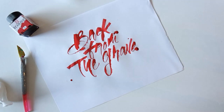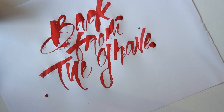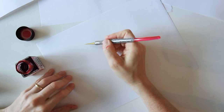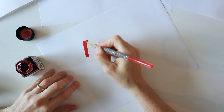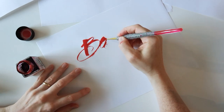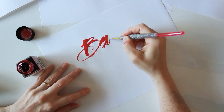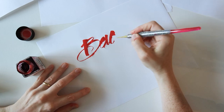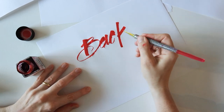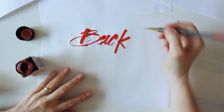I'm using this marker paper from Canson. It gives this really kind of bloody look with the splatters that come from the folded pen. And to get those splatters, you want to make sure that you're working on a hard surface. So if you have your piece of paper on top of a stack of papers, you may not get that same effect. Just make sure that you have more of a hard surface directly underneath the paper.